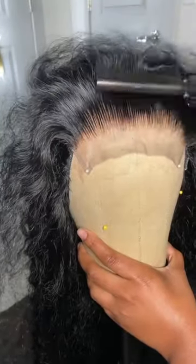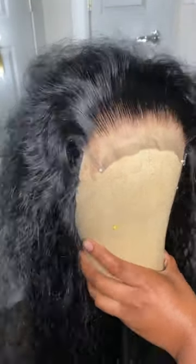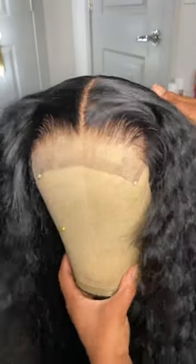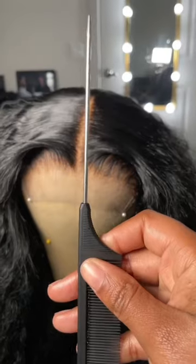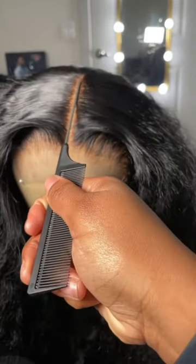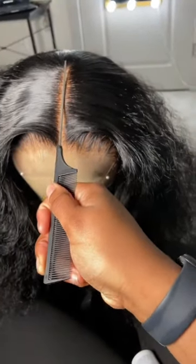Be mindful though — you want to move side to side so that you don't create a bald spot. We're doing customization; we're not giving our clients receding hairlines and bald spots.